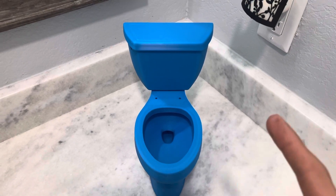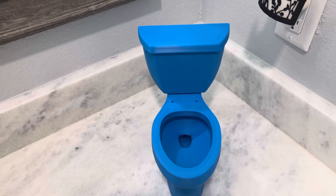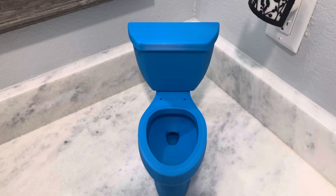I will leave the link in the description to this exact one with the same color, although you don't have to get it in this color — you can get it in several other colors, including white.